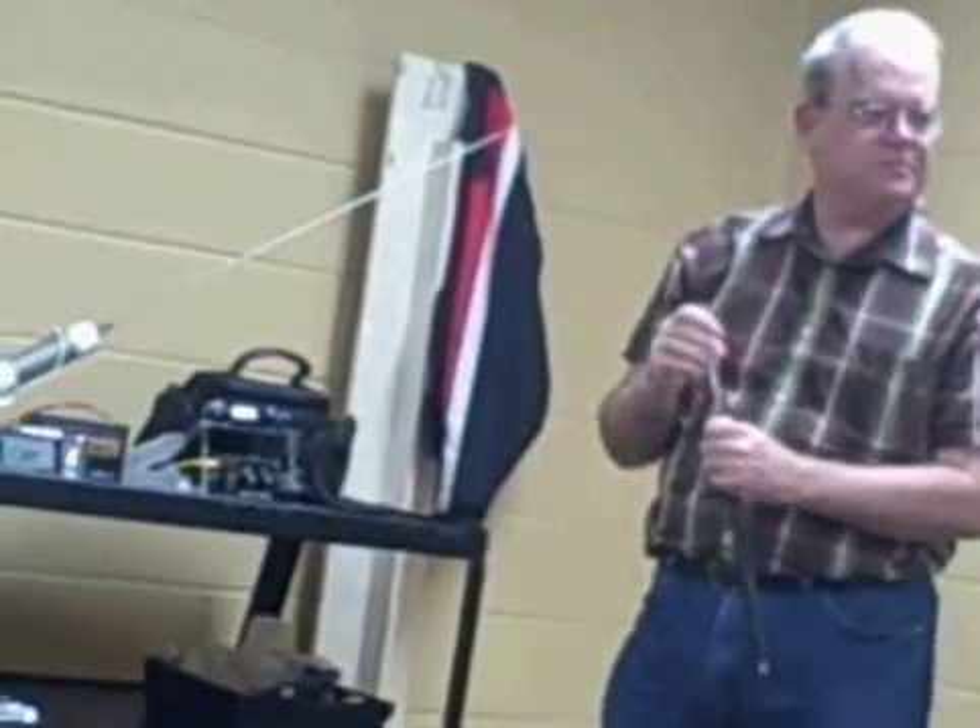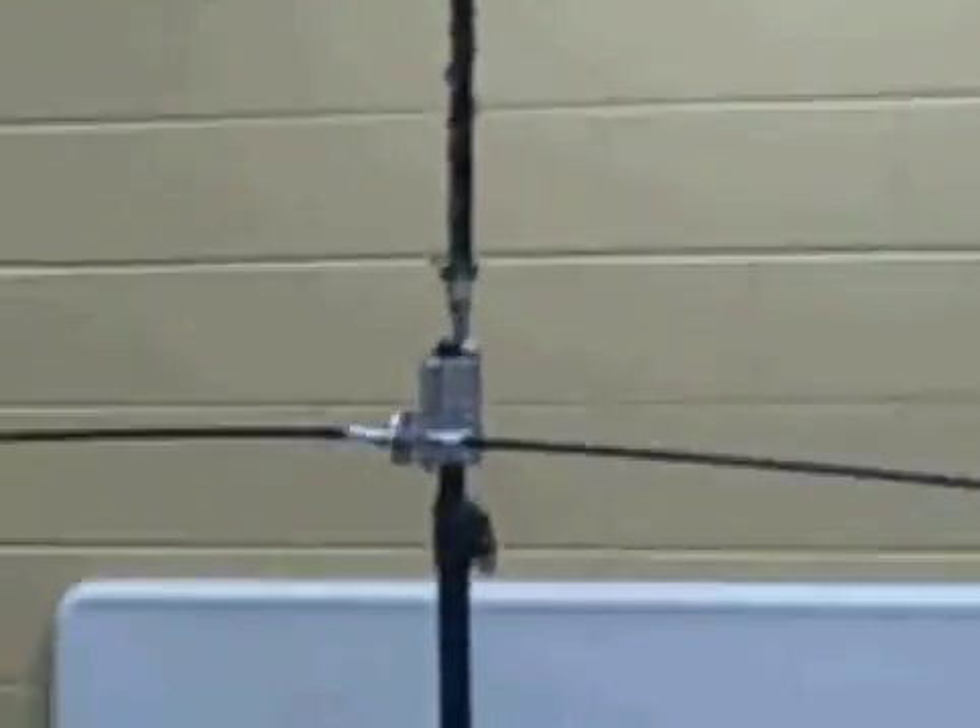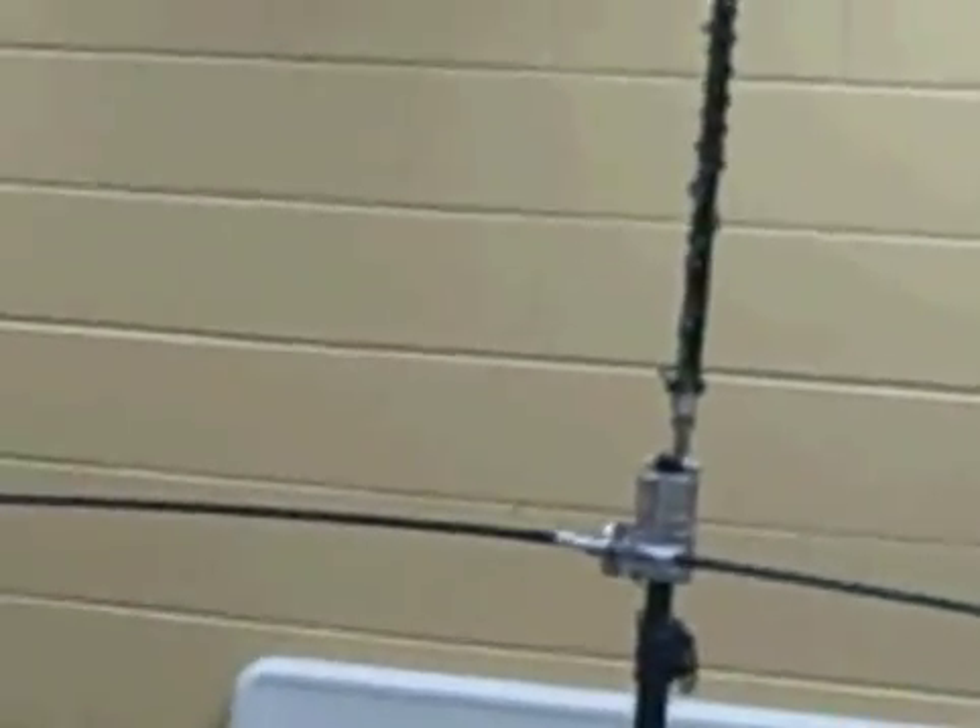I've also got one of these tripods that I'm playing with. I didn't bring it tonight because I knew we were going to be inside. And then I've got a fiberglass collapsible mast that goes up about 30 feet that I slide on here. I want to play around with wire dipoles and stuff like that — it should be a lot better than this antenna, although this works.